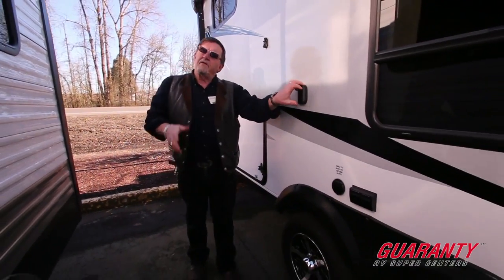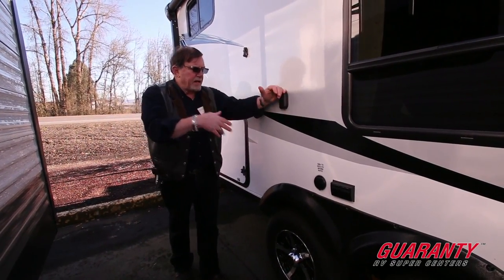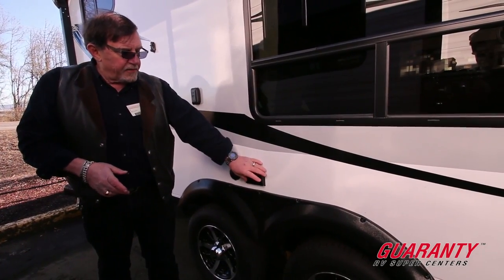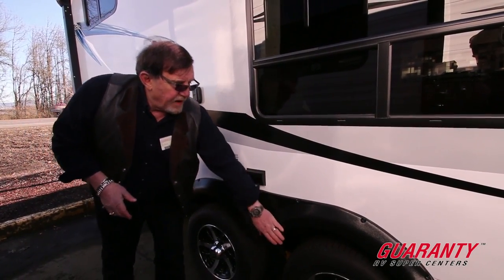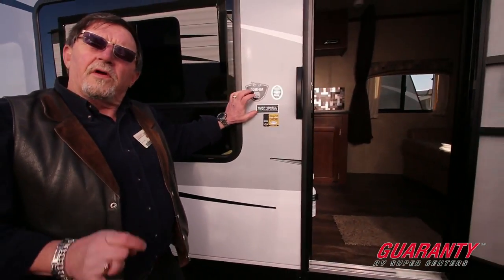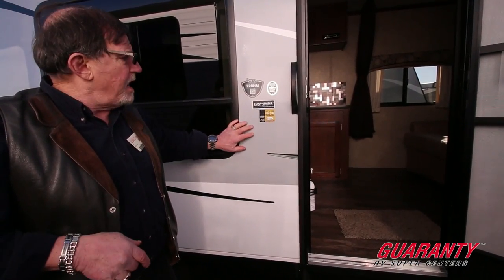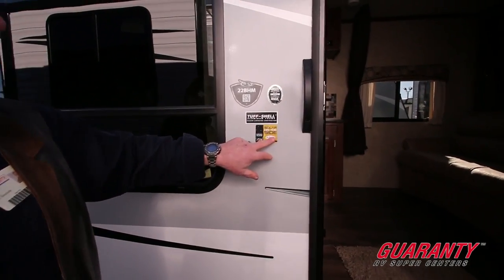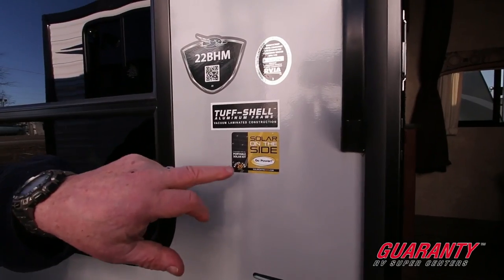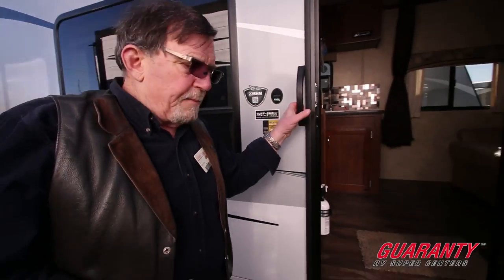We've got a place to hook the TV up should you desire — it slaps right in here where it says cable TV, antenna, electrical outlets — and a very nice splash guard here. Also, if you have the notion and want to put solar on it, it's already pre-wired for a 20-amp solar panel to keep your battery up should you be boondocking for a while.